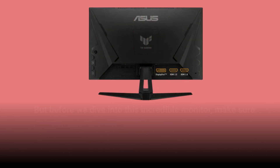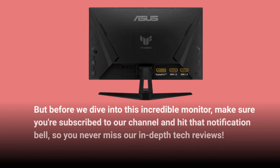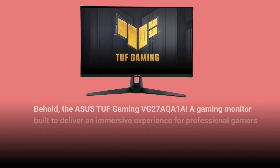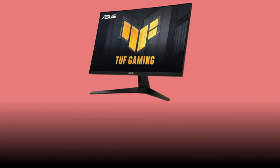But before we dive into this incredible monitor, make sure you're subscribed to our channel and hit that notification bell, so you never miss our in-depth tech reviews. Behold, the Asus TUF Gaming VG27AQA1A — a gaming monitor built to deliver an immersive experience for professional gamers and anyone who loves incredible visuals. Let's talk about what makes this monitor truly remarkable.